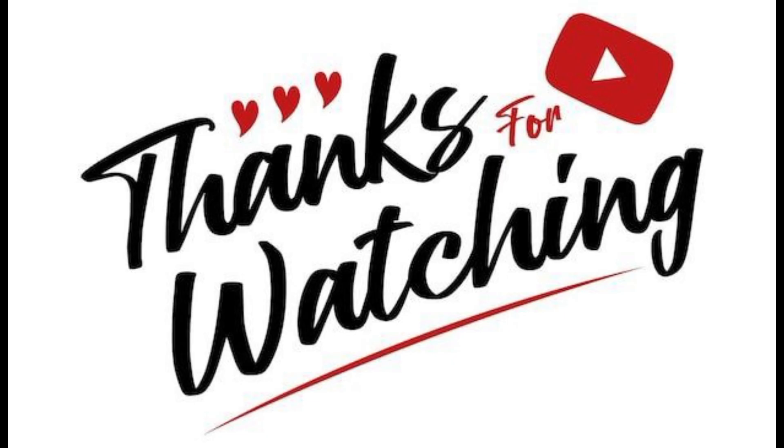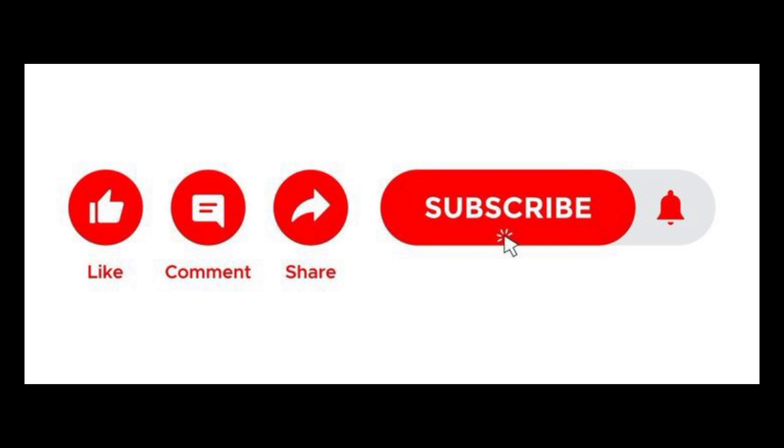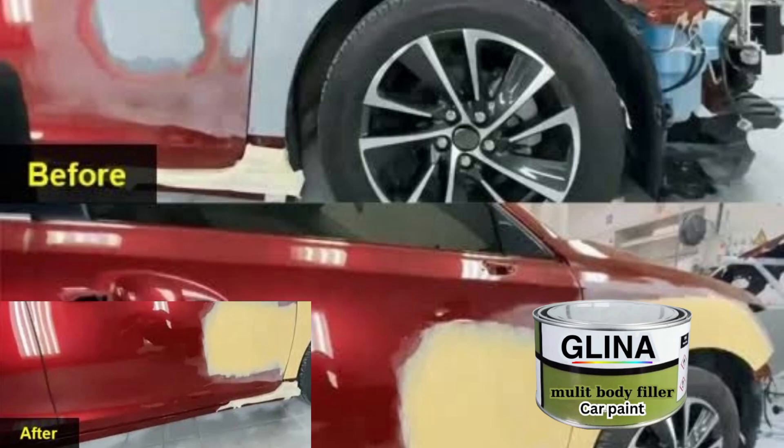Thanks for watching, and remember to give this video a thumbs up, like the video, and subscribe to our channel to get more videos. Remember to drop your comment in the comment section — it helps me know my subscribers and students. You can also drop any video topics you want me to create for better knowledge and understanding. See you in the next video. Bye.